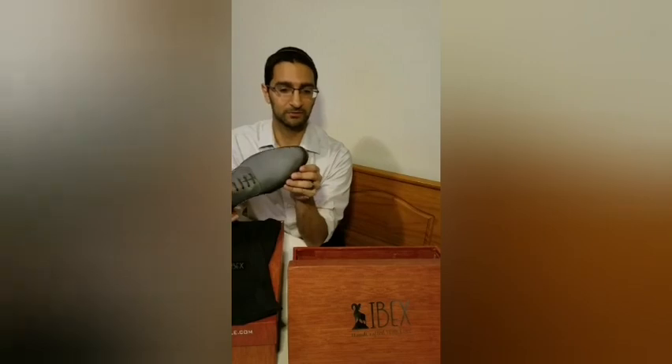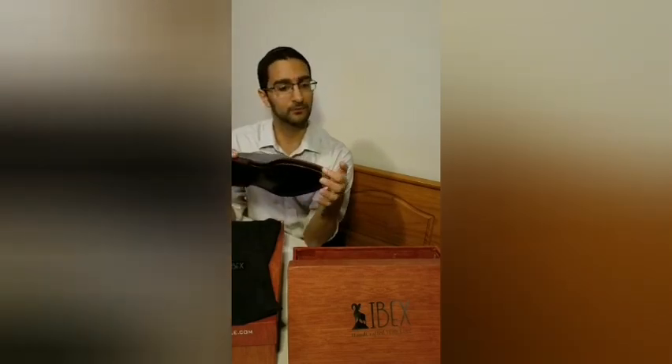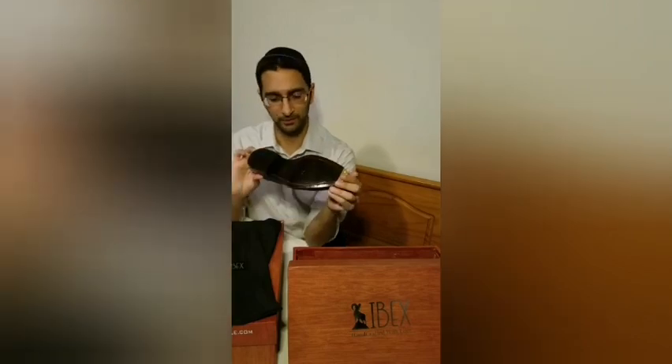You can see how much time, energy, and detail they put into the welt and the sole of the shoe. One of my special requests is the metal toe plates at the bottom, which really help prevent wear at the toe. All their shoes also come with a rubber heel to prevent wear there as well. They also have a few extra touches like their IBEX logo. I'm really excited for this first pair.